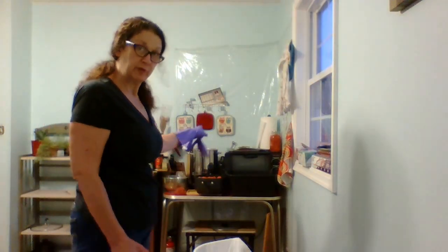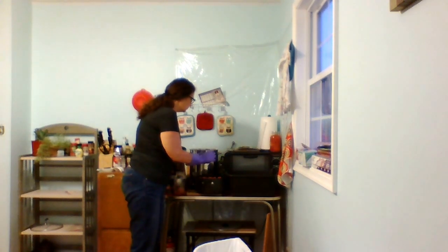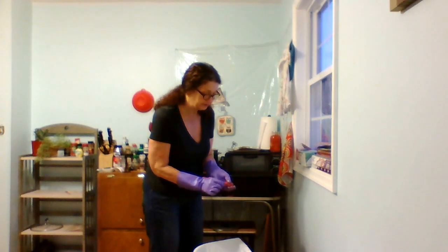We're going to be making canning tomatoes right now. I don't think people actually believe I do stuff like this, so I'm going to get a video of it right now.